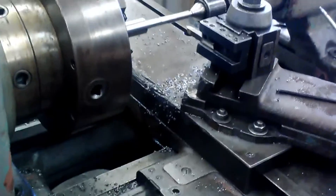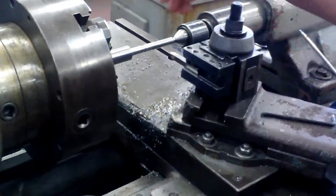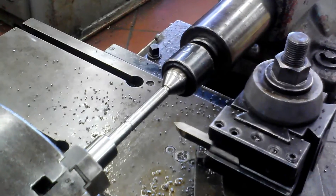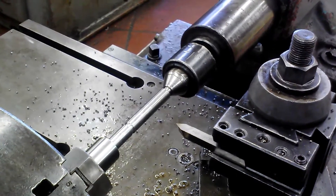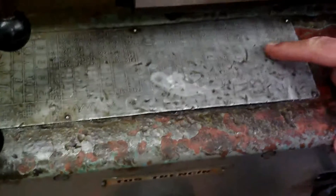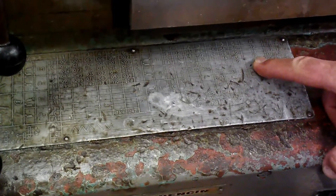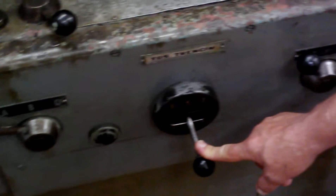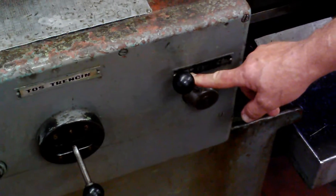We're going to set up the machine to do some single point threading. We are turning the shaft down to a half inch diameter, and the standard for half inch coarse threads is 13 threads per inch. We've already set this up at 13 threads per inch and it's telling us that we need to be in one to one, in A, and in number four with the gear category 13 to one.